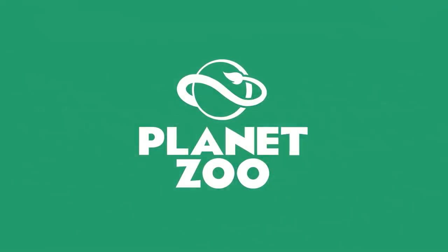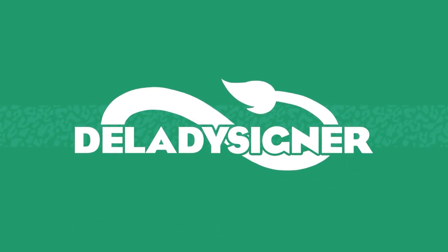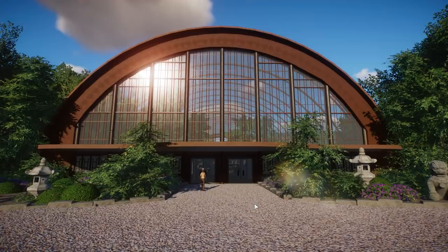Hey guys, thank you so much for tuning into my channel. My name is the Lady Designer and we're here with a short little tour of the greenhouse that we built in Little Asia for the proboscis monkey, babirusa, the binturong, and the Malaysian tapir.